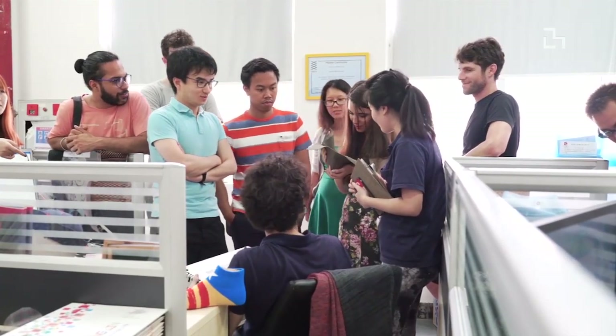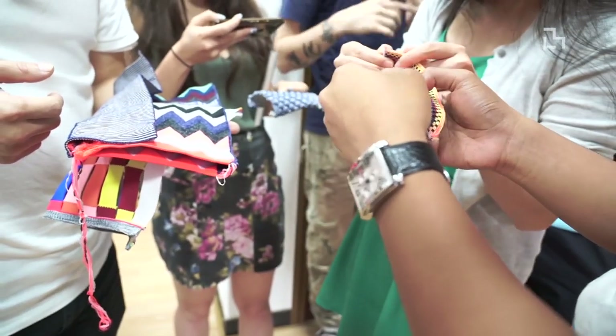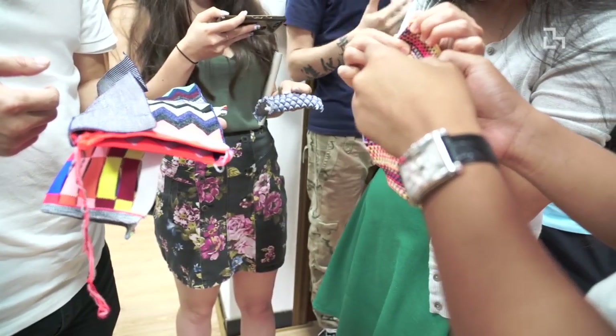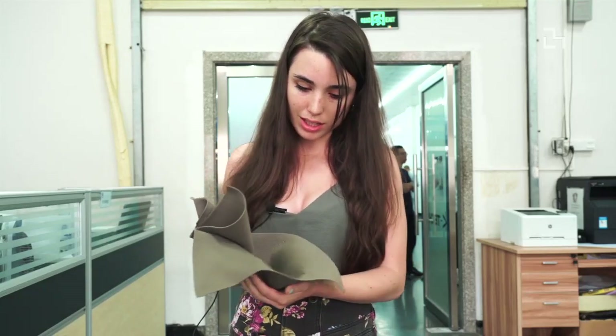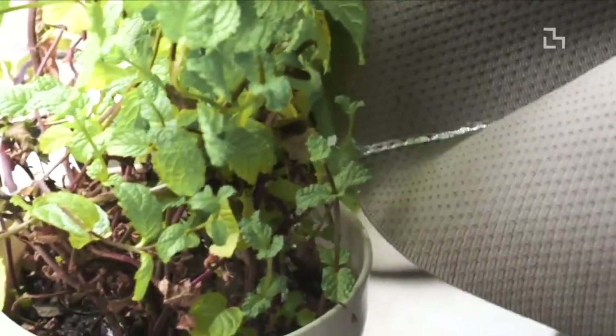Maybe we could create a garment that has the textile with the sand integrated into it. Potentially what we could do is create capsules in the garment that can open and close. This is amazing — it just blew my mind. I think it's going to probably change my research.